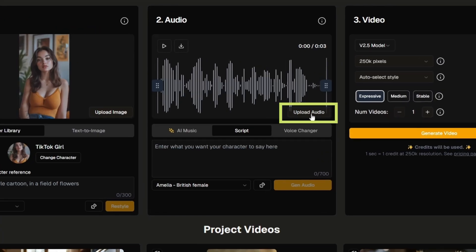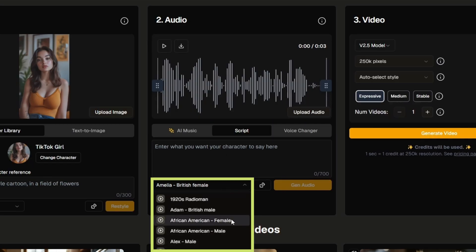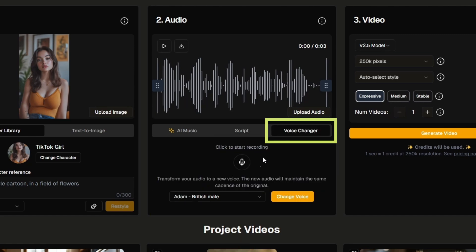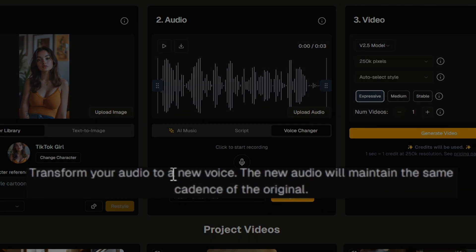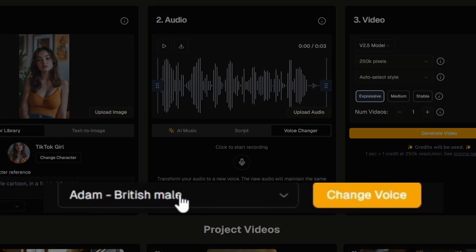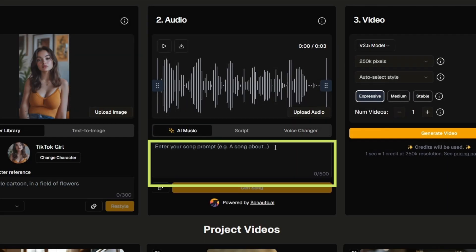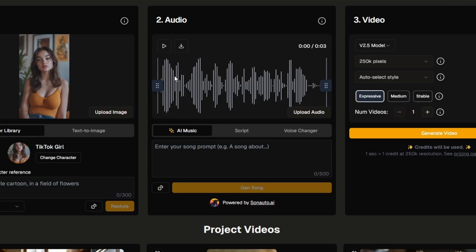You can upload your own audio, use their text-to-speech by typing the script and selecting one of their voices, or click Add New Voice to create a voice clone. You can also use the voice changer — you record what the character is going to say, and it'll match the speed and cadence of your delivery but in the tone of whichever voice you choose. If you want to make your character sing, you can use AI Music. Just type what you want the song to be about and click Generate Song, then trim it down to the section you want using the trim handles.